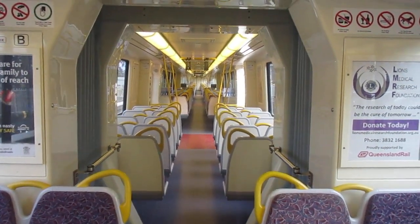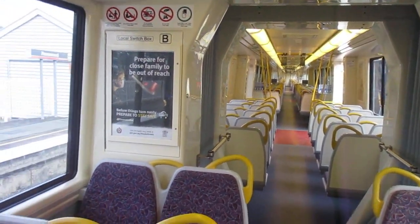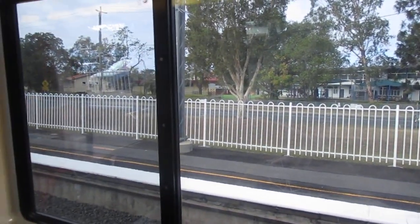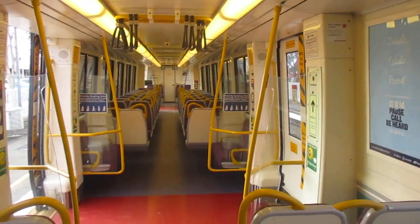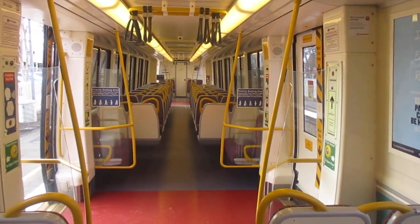I won't be taking any footage from inside this train because every window is scratched by vandals. Just to give an idea of what the interior looks like — there are the windows. I can see quite clearly, but you may not when you're watching this. Anyway, it's about to load up here and we'll be on our way in a few minutes time — about eight minutes.